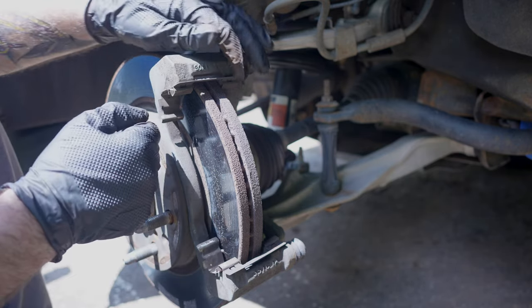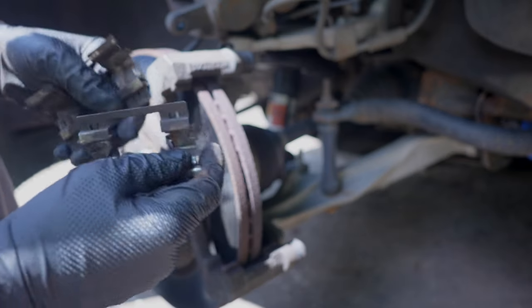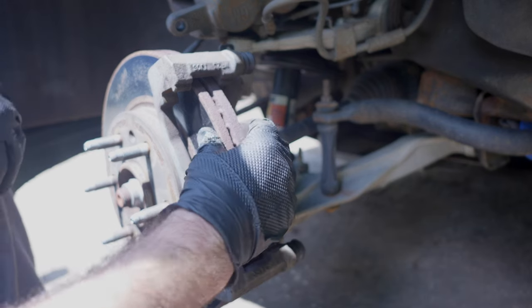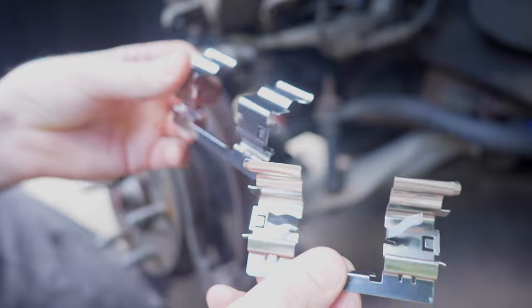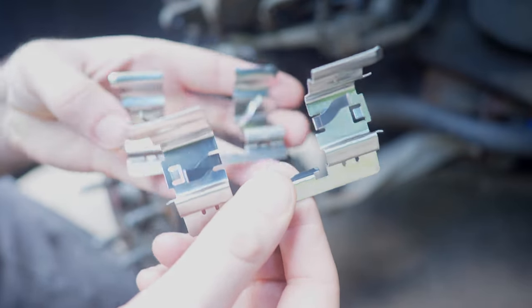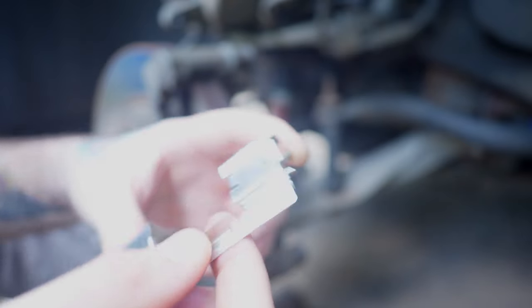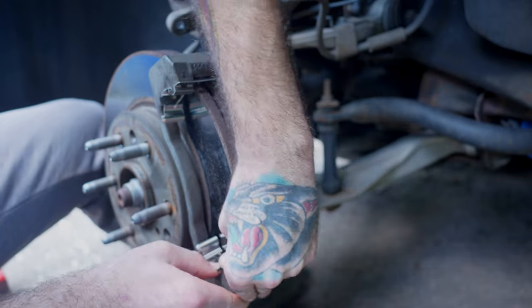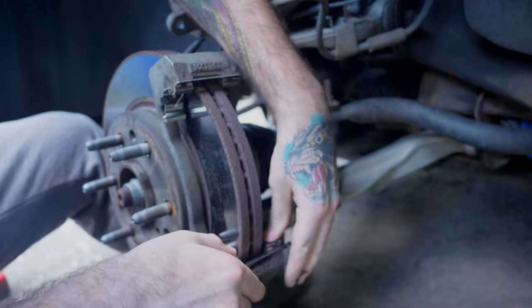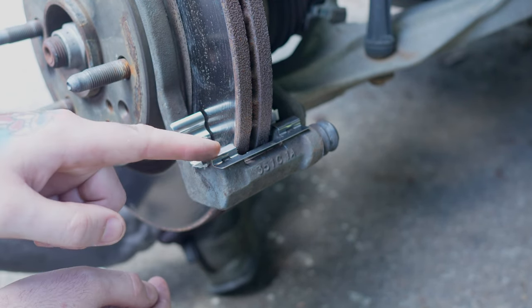Here are the brake pad shims — just take this one off. It's okay to reuse these, just clean them up. Your kit should come with new shims with the brake pads. I'm not going to be doing new rotors because these are somewhat new and have plenty of thickness. For the new shims, set them in place — there's a little spacer right here that sits in between, even on both sides. They do clip in, just put a little force down. Make sure they sit nice and flush.